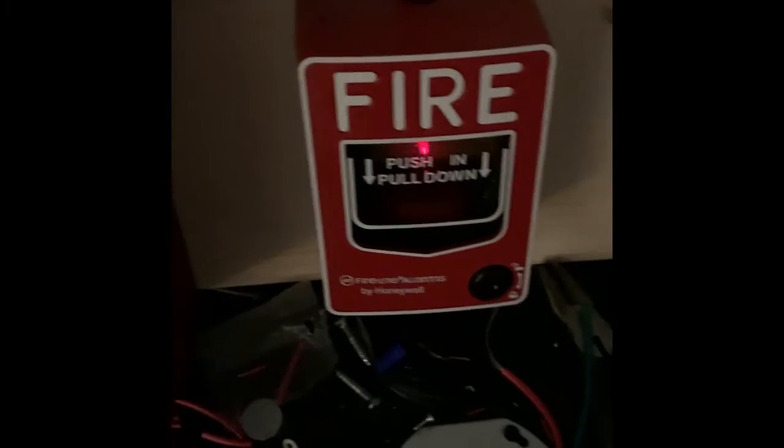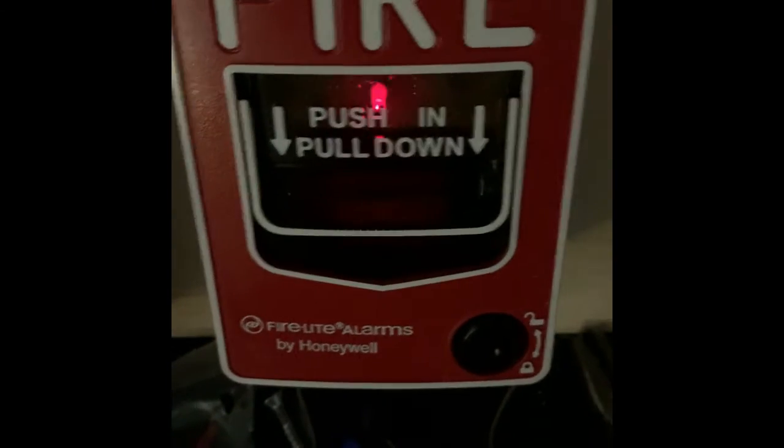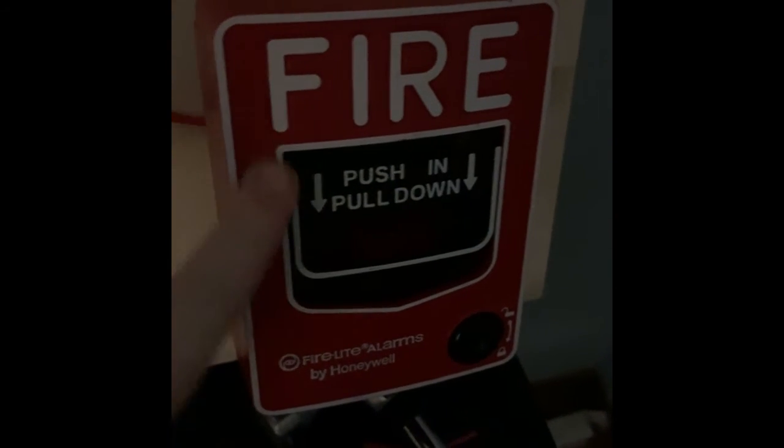Down here I've got the new Firelight BG12LX addressable pull station, set on address number two. I'll go ahead and open it so you can see what the inside looks like, and there's the model number. Over here for the conventional pull station I've got the Firelight BG12L — nothing much to say about this pull station.